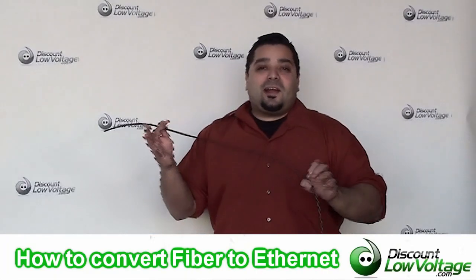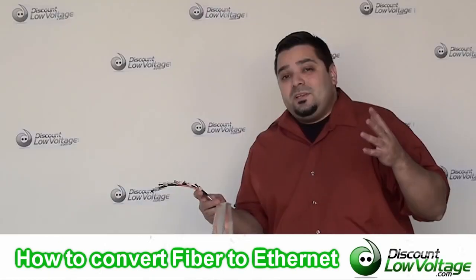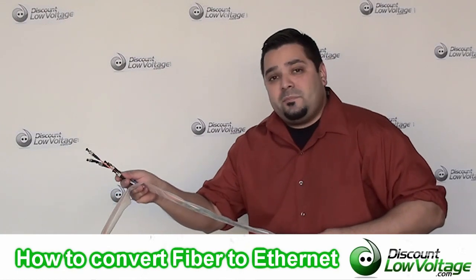So you have a long fiber optic cable run and you're trying to figure out how to convert fiber to ethernet, because you probably have a long building-to-building run. So what you're going to want to do is at the end of your fiber optic cable run — keep in mind we also supply the fiber cable and we even pre-terminate the ends for you —